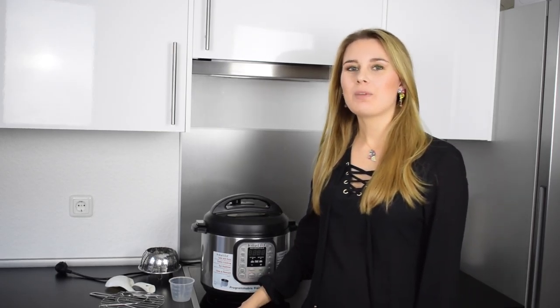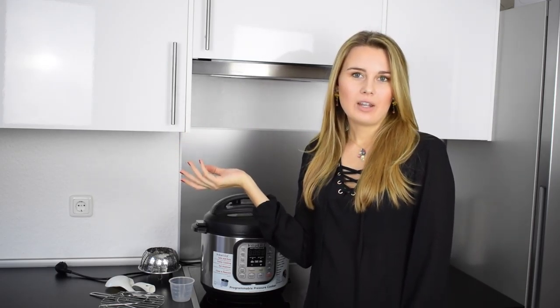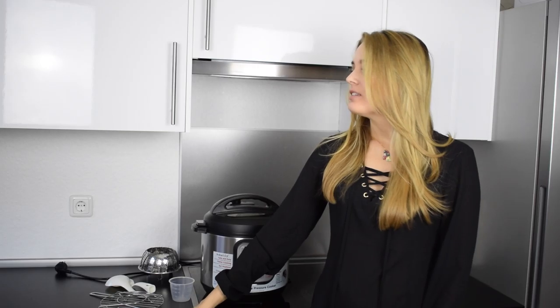I hope you enjoyed watching my video. If you liked it press the like button below, or if you have any questions write them in the comment box below — I would be really happy to hear from you. In the next days I will show you some recipes with the pressure cooker. See you next time, bye-bye!